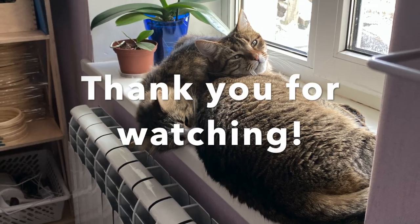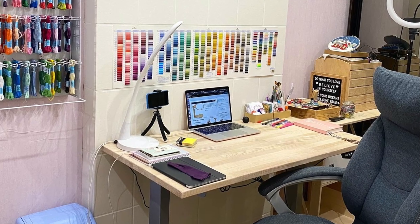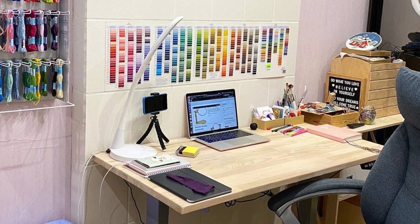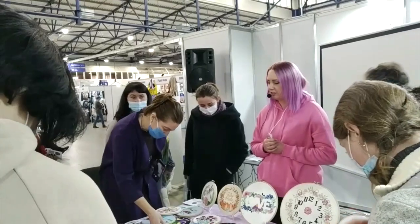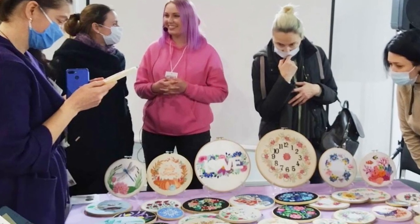That's it! Thank you so much for watching! Please give me a thumbs up if you like this video and subscribe to see more videos like this. In my next videos I will make a little studio tour and tell you a little bit about my trip to a handmade exhibition in Kyiv. So see you there! Bye!